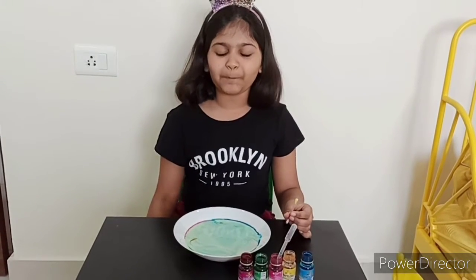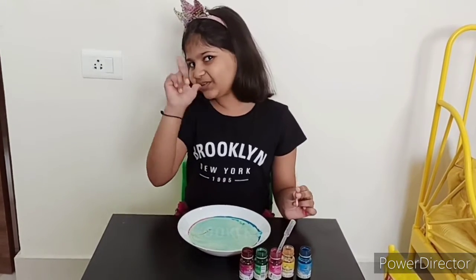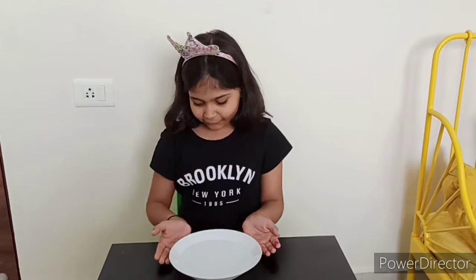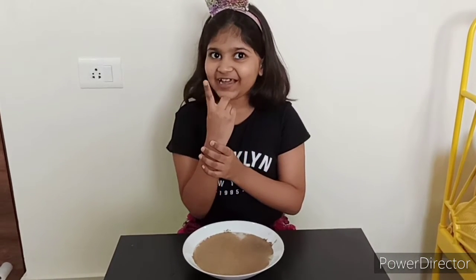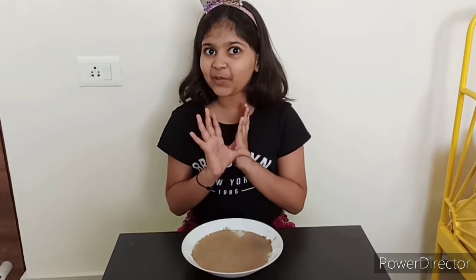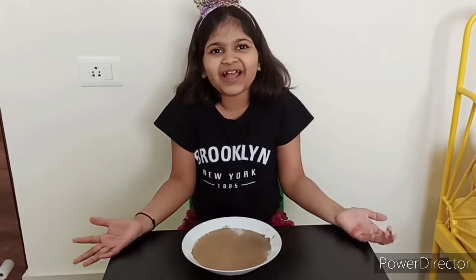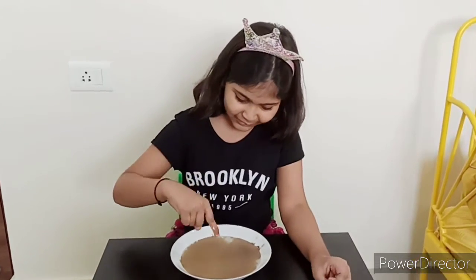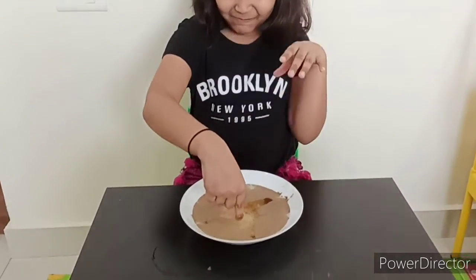It's like a beautiful design — I want to freeze it right now and frame it on the wall. Friends, wasn't this magic super duper interesting? If you want to know how I did this magic, watch this video till the end. Now let's move on to the next magic. For my next magic I need a bowl full of water. Now I'm going to put some pepper powder in it. My finger will have some magic in it. I'll dip my finger and some magic will be there. Abracadabra, gilly gilly choo! Wow, friends — see, all the pepper ran away!